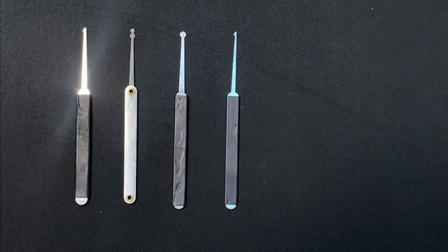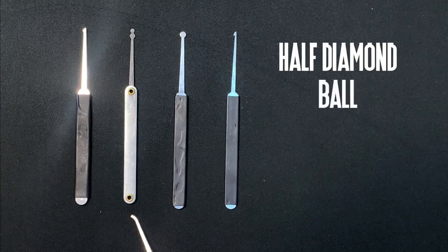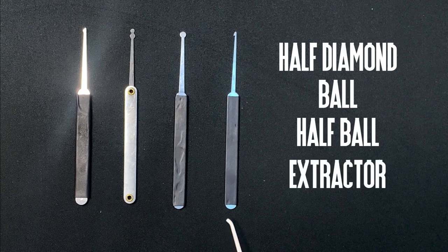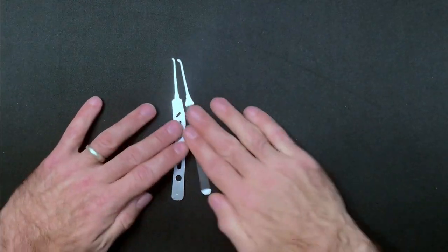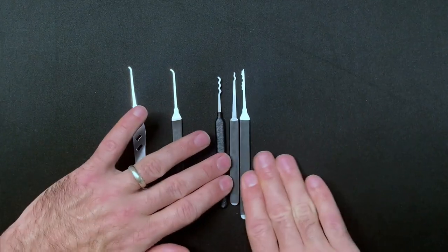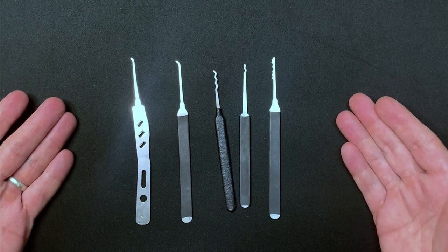You have the half diamond, the ball and half ball — sometimes referred to as the snowman and half snowman — and then there are extractors designed to retrieve broken keys from within the lock plug. With just a few rakes and a couple of hooks you'll be equipped to tackle most beginner locks, so don't get too hung up on collecting hundreds of exotic profiles. It's often not so much about the pick you are using as the tension and the technique which will be holding you back.